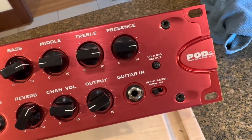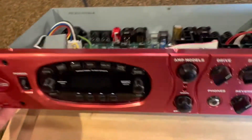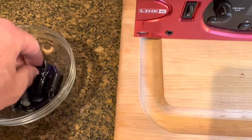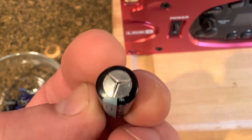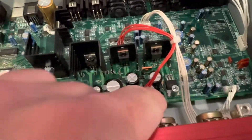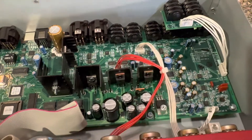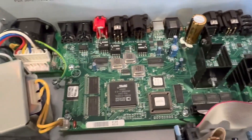On the healing bench today is a Line 6 Pod XT Pro and another batch of bad capacitors, right in the middle of the capacitor plague of 2003. These guys popped open right on power up — these two on the power supply section. But since it was right in the middle of the capacitor plague in 2003, decided to replace everything.